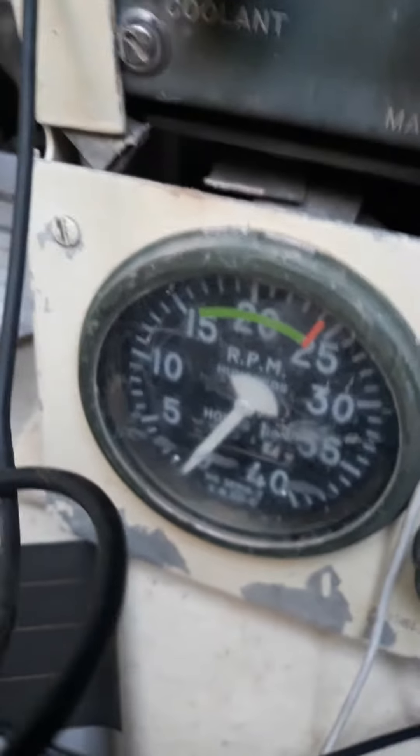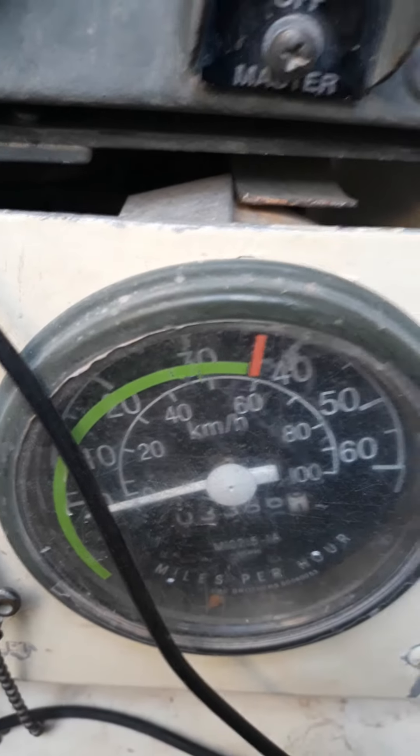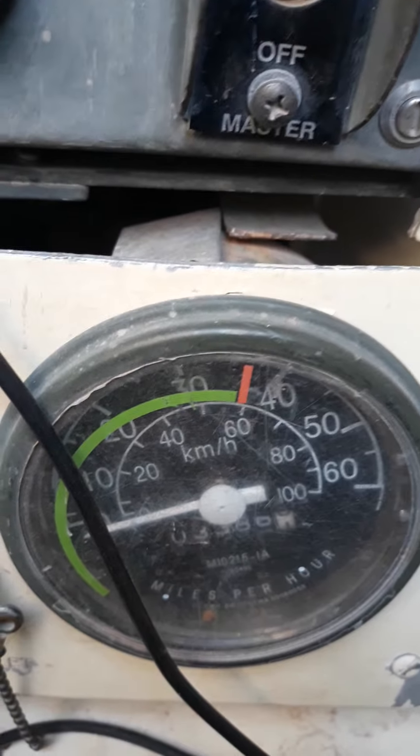Going down — the RPM gauge and the speedometer. RPM, then speedometer.